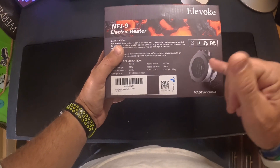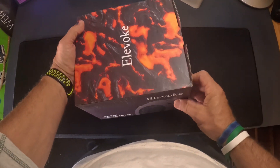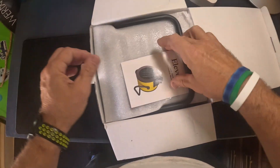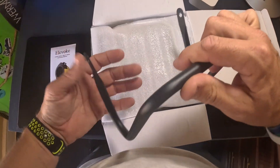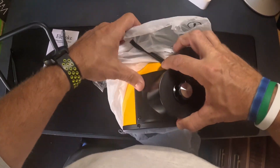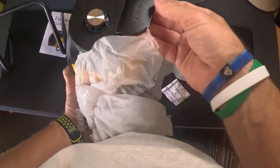Let's open this thing up — very cool looking package. Pull it out like that. You get a little set of instructions and it looks like there's a little bit of assembly. You've got a little stand, which is great for someone that might need something in an office under their desk — that's what I got it for.